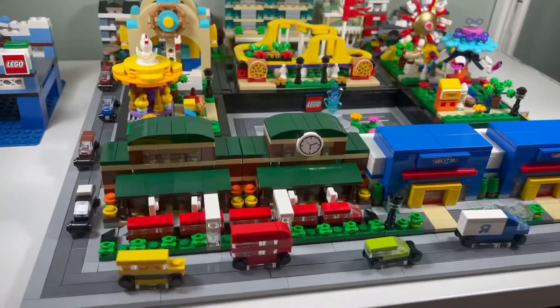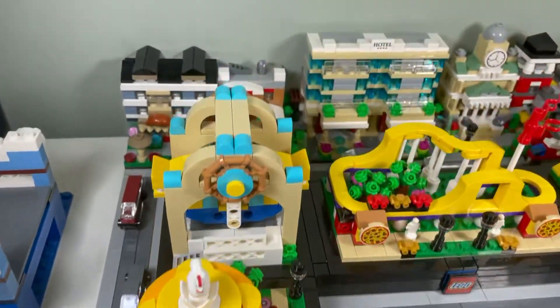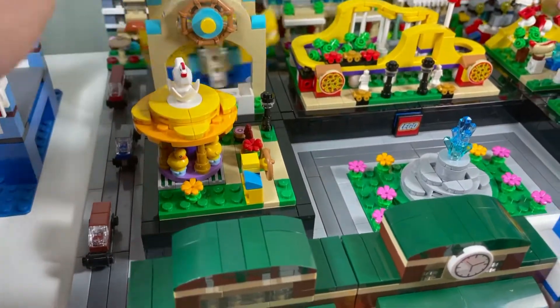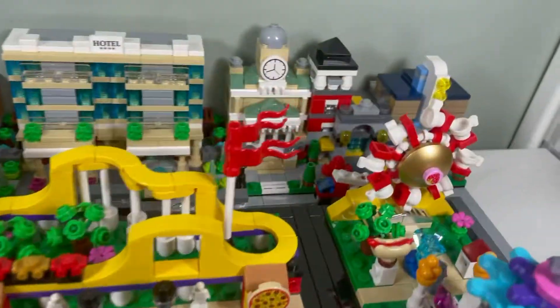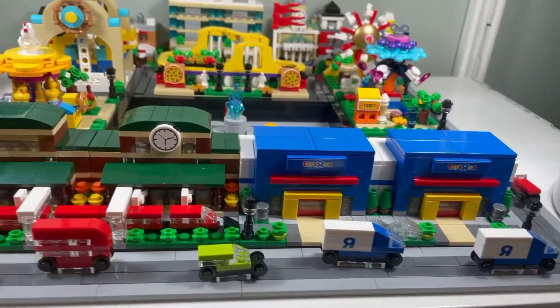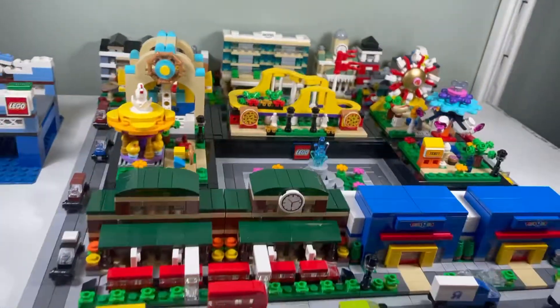I finished tiling it all up, and here we have some roads. I added a rocking ship ride and put a stand on it as well. We have a little waterfall in the middle. The train station and Toys R Us are just going to be beside each other, and it does fit where I want to have it.